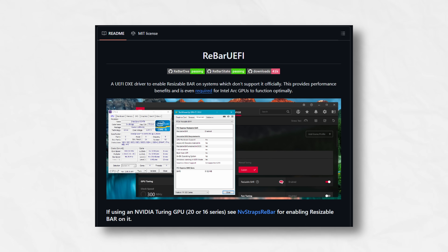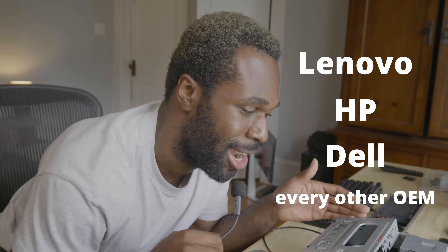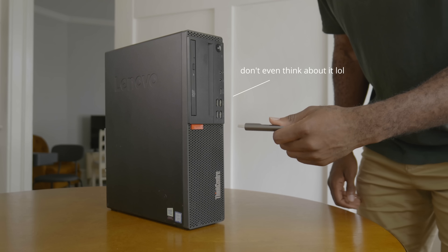Thankfully, there's a whole tutorial on GitHub called Rebar UEFI. It's pretty involved, but I followed it and was able to create a modified BIOS for the ThinkCenter. I tried flashing it, but Lenovo had other ideas. I tried flashing the BIOS through Lenovo's own software utility, through command prompt, through a shell script, a bootable USB, and I even tried to put the ThinkCenter into service mode by shorting one of the pins on the motherboard. But every time I was foiled with a very silly error message. Lenovo, HP, Dell, and basically every other OEM manufacturer has put guards on BIOS flashing — they've added checksums that prevent flashing any kind of modified BIOS file.